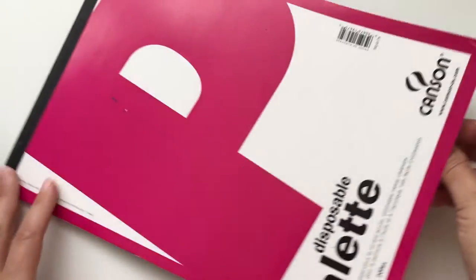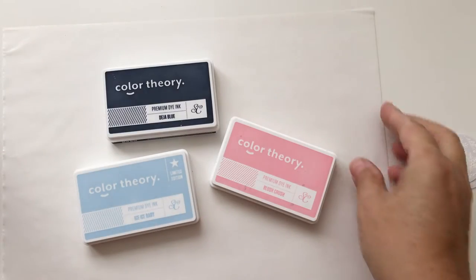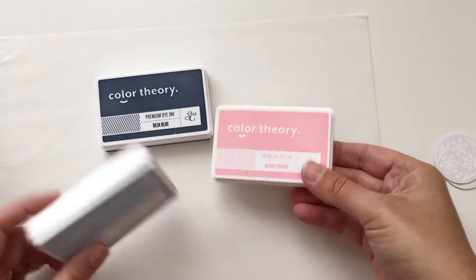Now for the fun part — I'm going to be working on this palette paper. You can find it at a craft store or online, and it's just white paper with a waxy coating. If you don't have palette paper, you can feel free to use wax paper for this too.